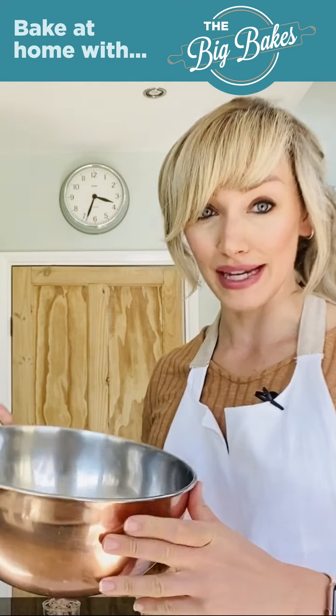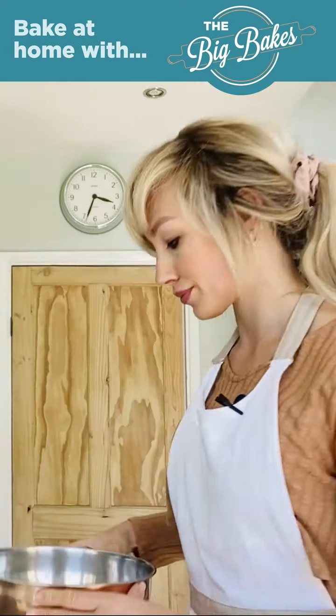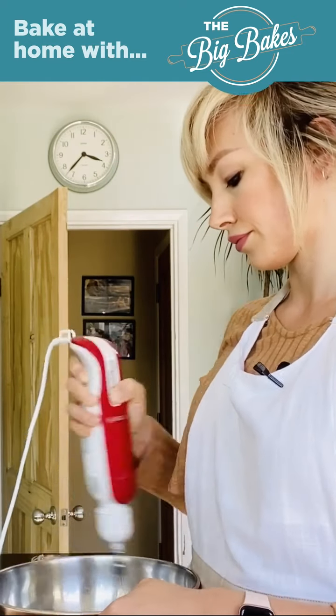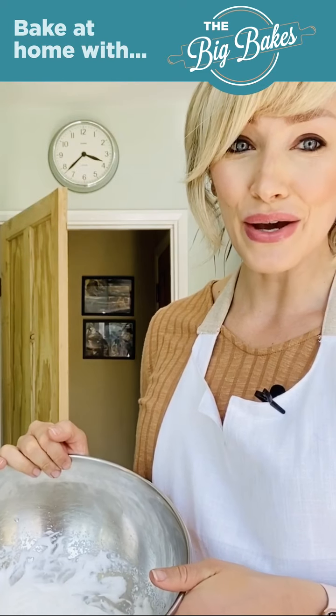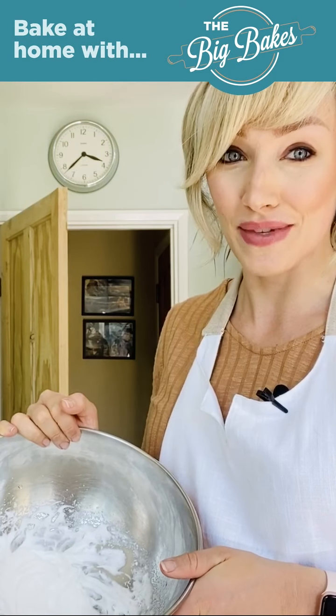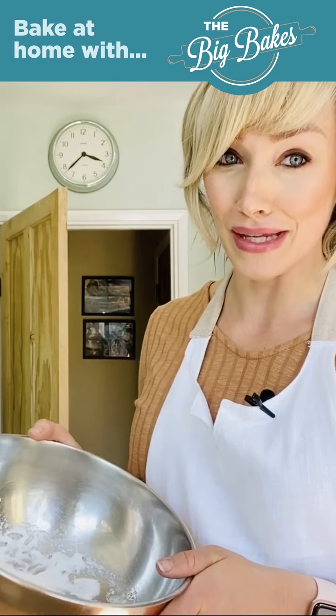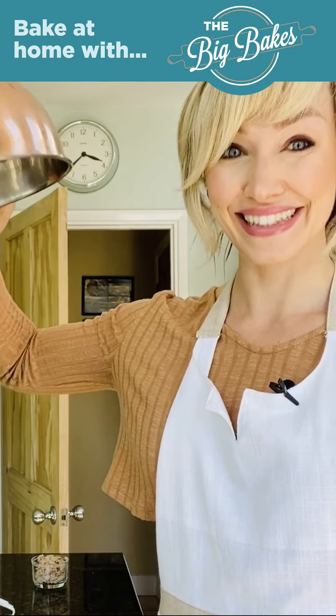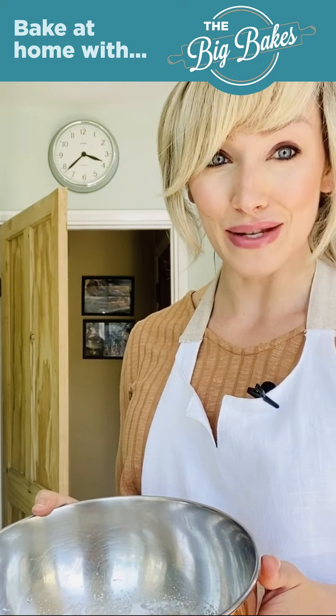I've just separated my egg yolk and my egg white and put all of the egg white into my large mixing bowl. I'm now going to use my electric hand whisk and whisk that up until stiff peaks form. The way to test whether it has formed stiff peaks is whether you can turn the bowl upside down and it doesn't fall out — so here we go. That's all ready now, so we're going to pop that to the side for one moment.